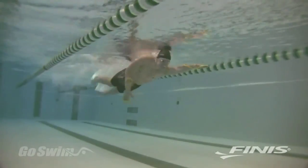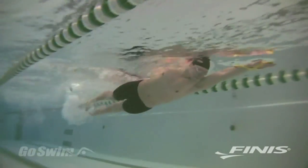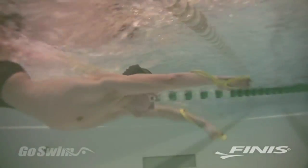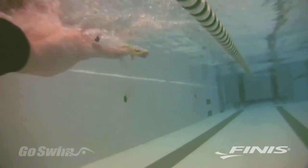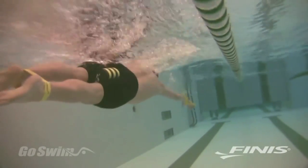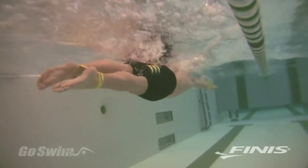If you're working on butterfly with the Fulcrum, try Single Arm Drills, where you can focus on a high elbow catch. Remember, the Forearm Fulcrum is a teaching tool. Use it for short distances, with great focus and attention to how it's adjusting the shape of your hand and forearm.